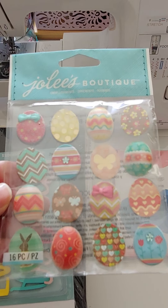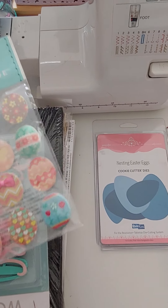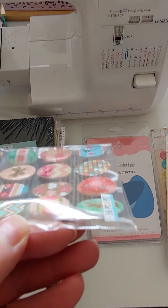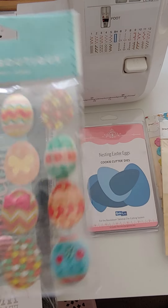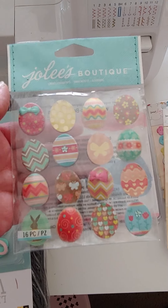Cute little Easter egg Jolies — they're raised, kind of hard. Some of them are kind of paper and some of them are raised with kind of a glaze over them. Really pretty. $2.